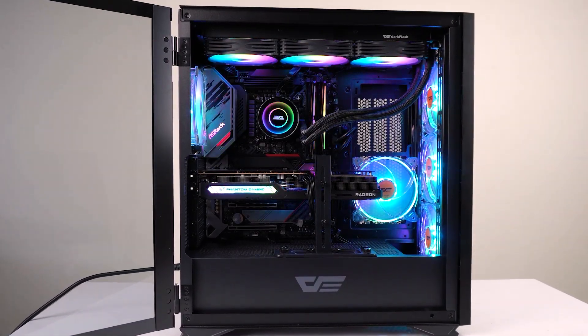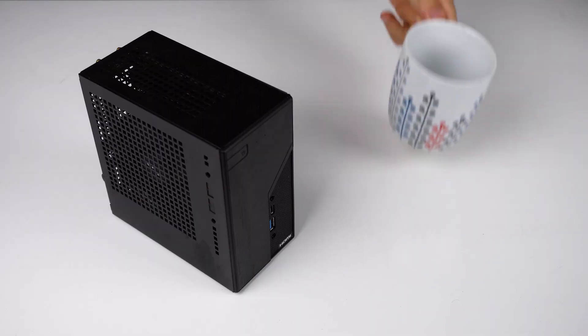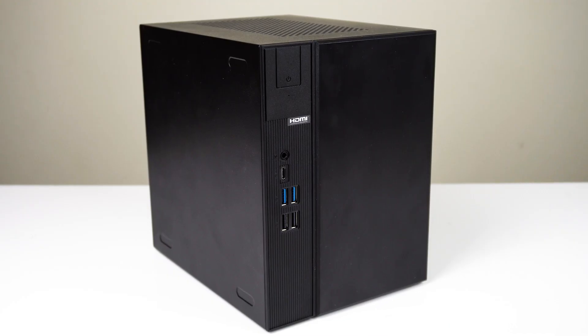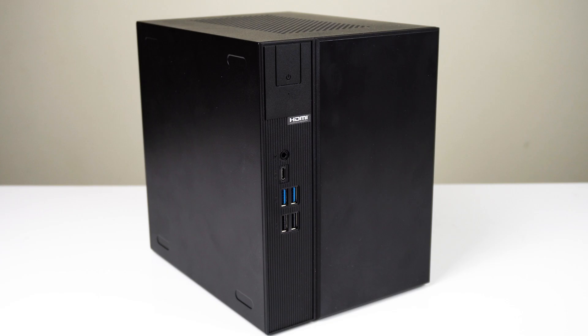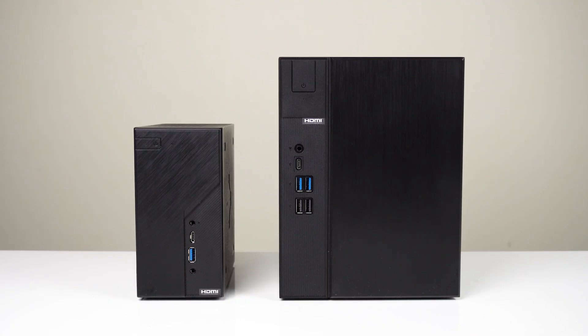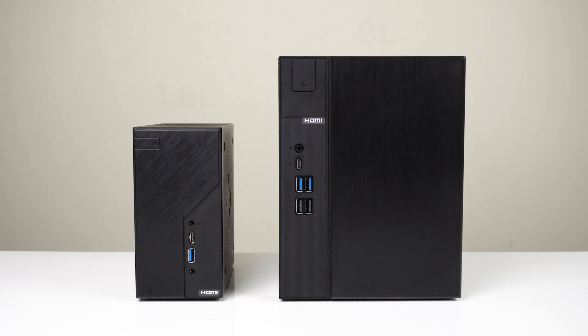Some people want the biggest and most blinged-up PC on the planet, others want the smallest and cleanest available. ASRock has come up with a new line of bare-bones mini PC kits with the DeskMeet, which follows in the footsteps of the tiny Desk Mini.